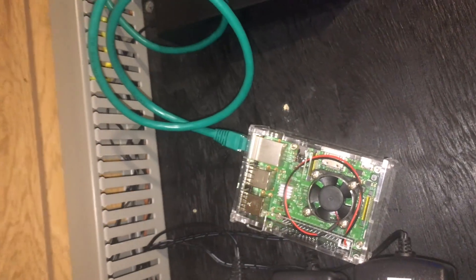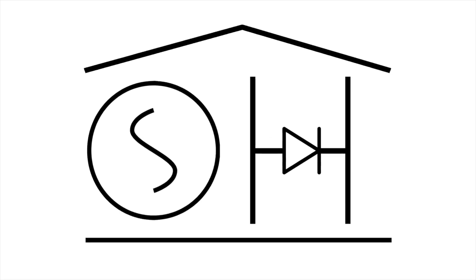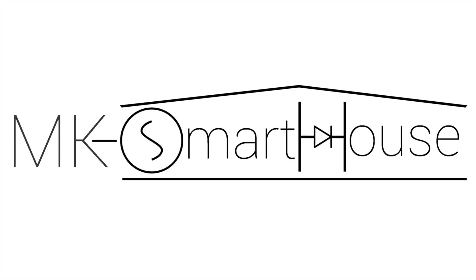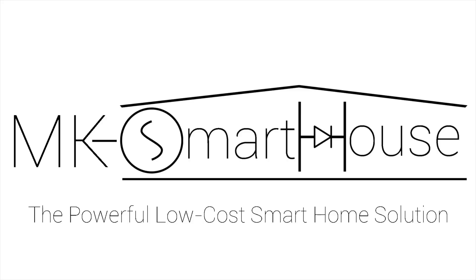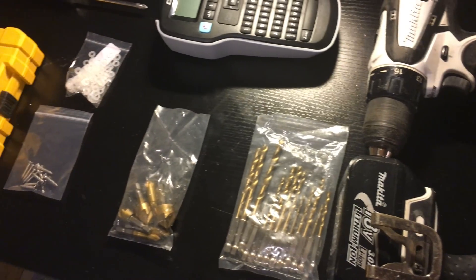Hey guys, Matt here from MKSmartHouse.com. In this video we are going to be doing a final installation of the home automation server. We are going to be taking the Raspberry Pi and mounting it on the network wall.